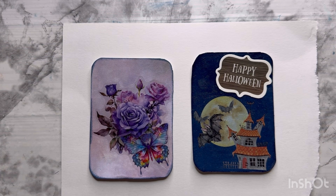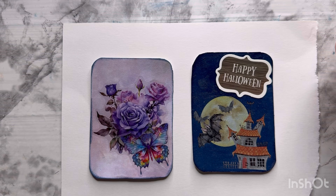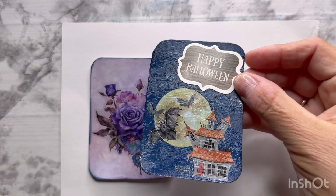What I did was I Mod Podged the top of it to make sure that the transfer wouldn't come off, because sometimes it could be sticky. And then I had this Happy Halloween sticker. I don't know how well you're seeing that.